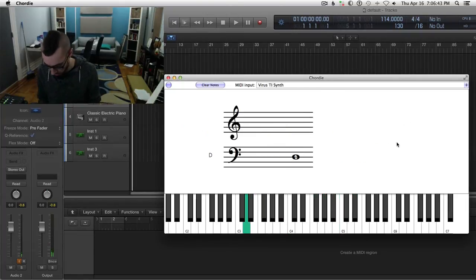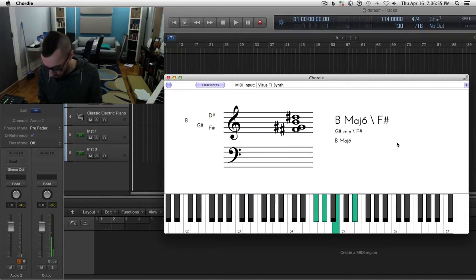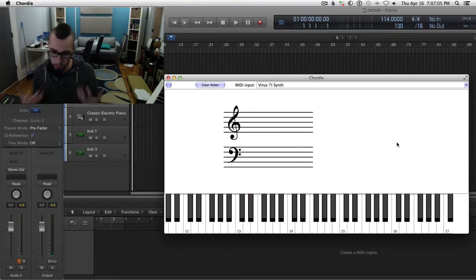And then we've got this crazy D chord — sounds like that to me. So this is the one where I'm like, I know what you did — you did this in your right hand, and that in your left. I can understand that logic individually, but when you put them together it's not quite 100% legit.